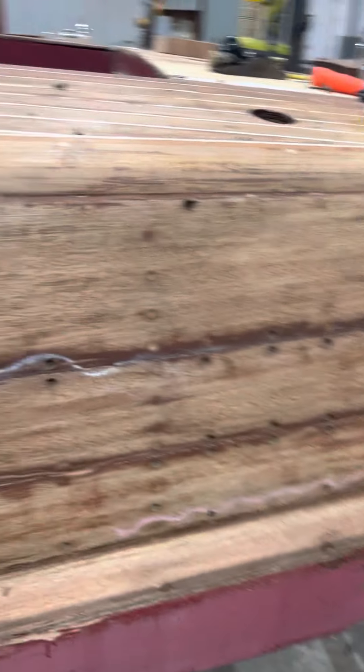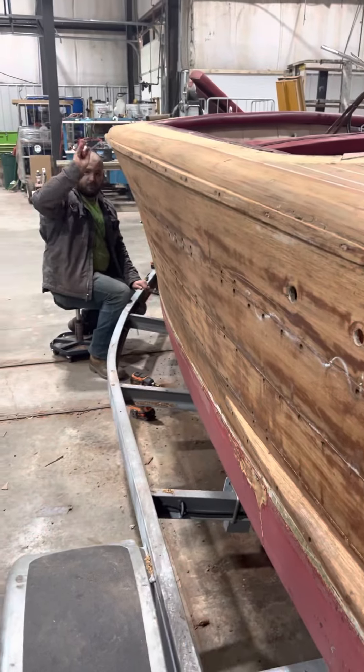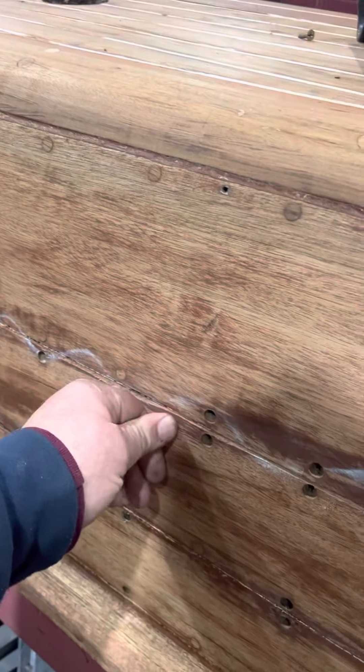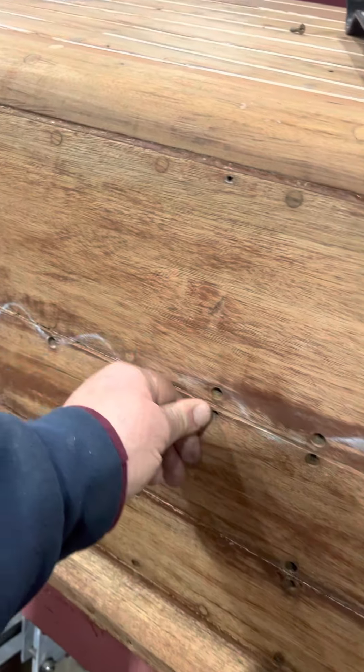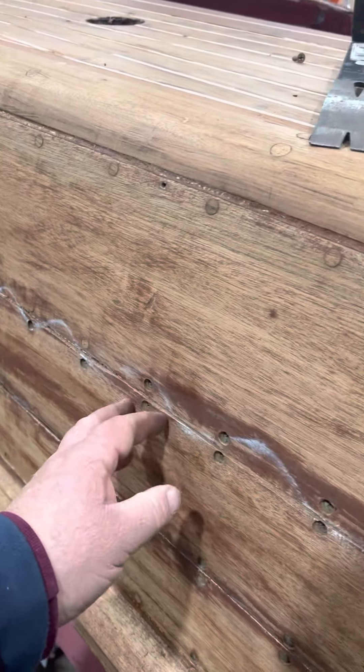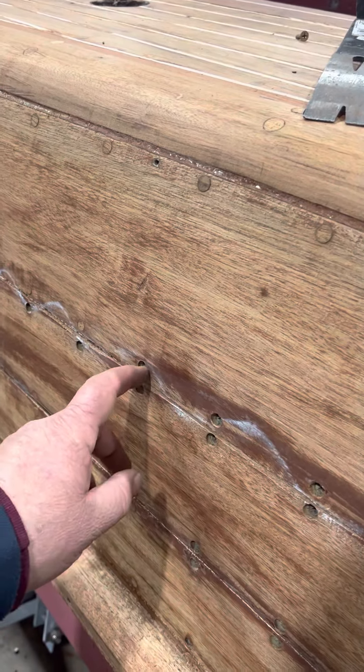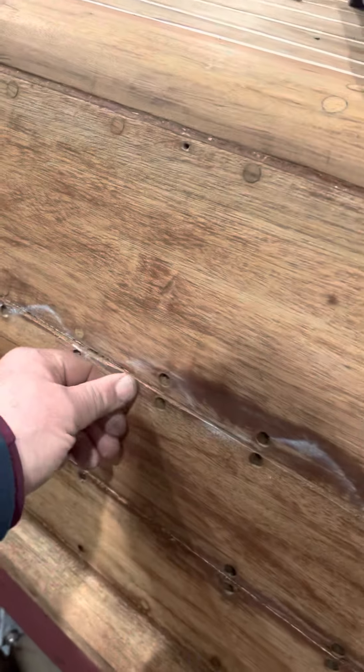We're doing some wood repairs. Right here you see Tony doing some refastening. When we push the planks in, they would not move together. And of course that means that seam will be moving after we put nine coats of varnish on it. That seam would also be moving, and so we don't want that to happen.